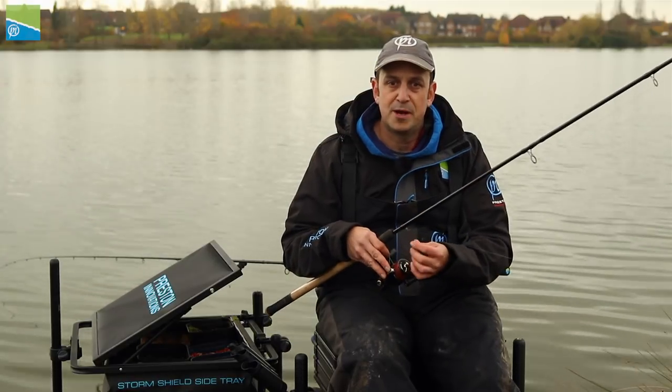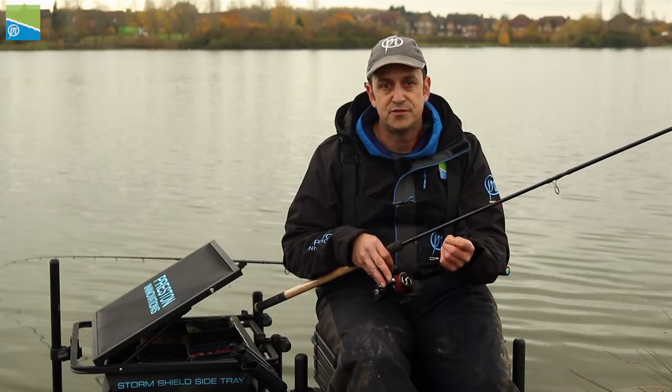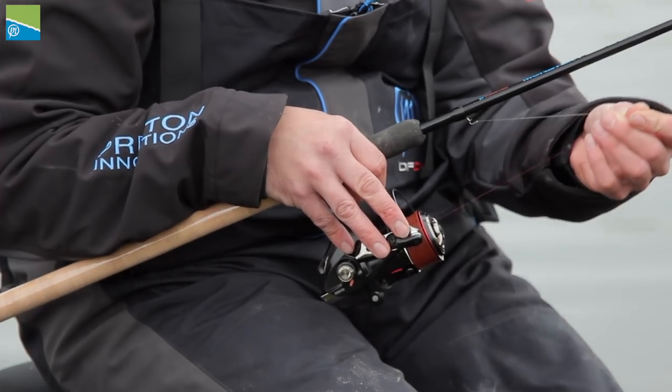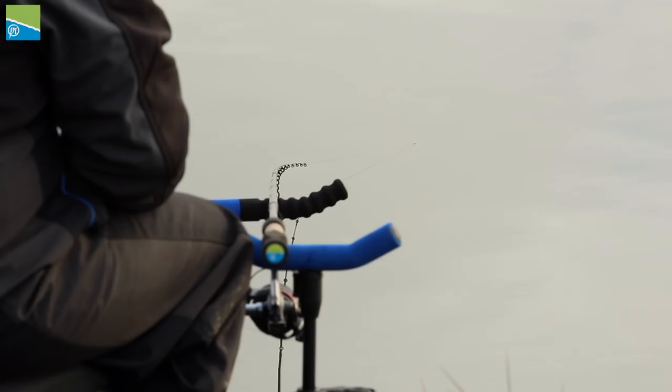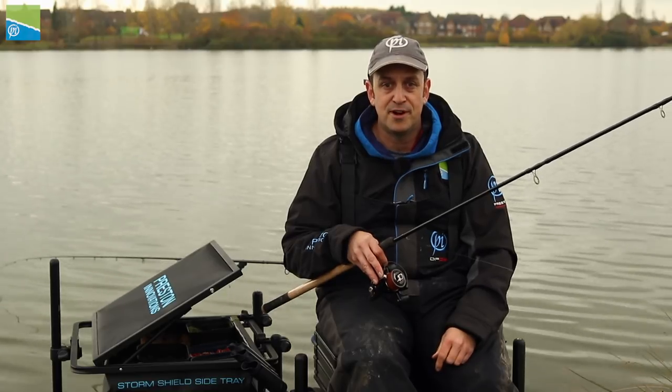I'm going to talk to you about braid. I tend to use braid for about 90% of my feeder fishing now, and the only time I wouldn't use it is fishing for big barbel or big carp. I use braid for a number of reasons — the bite detection is brilliant, second to none. You get a bite, you know it's on, the tip goes right round.